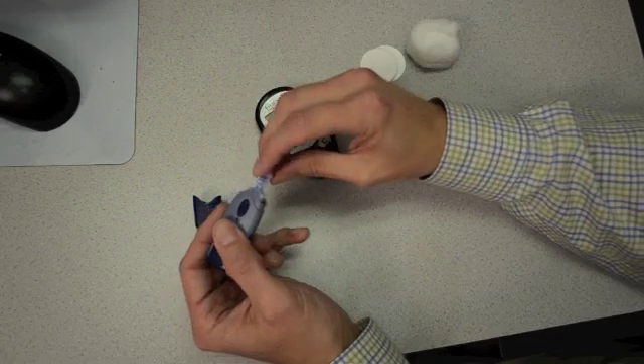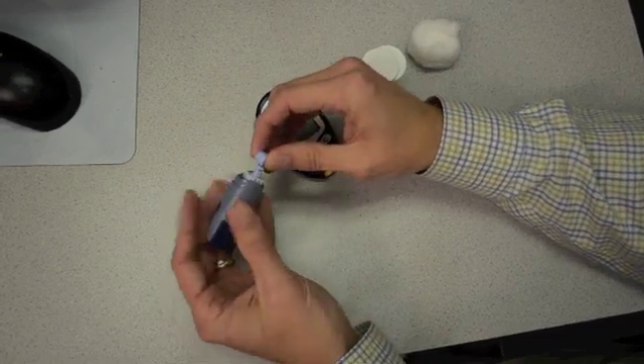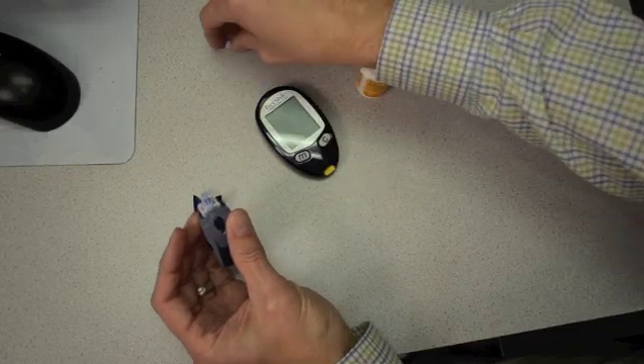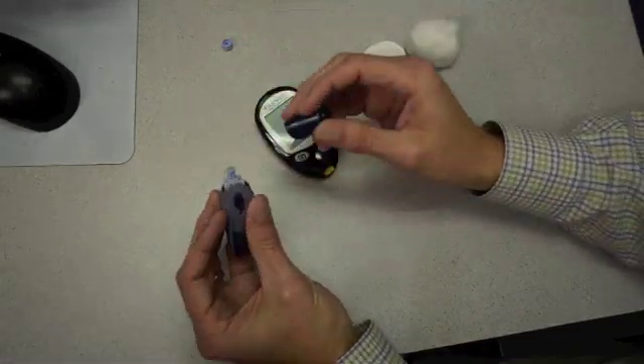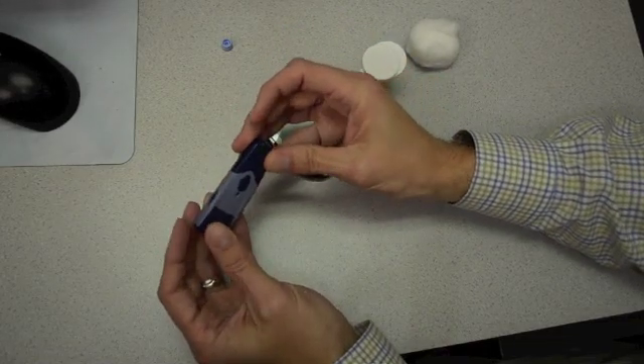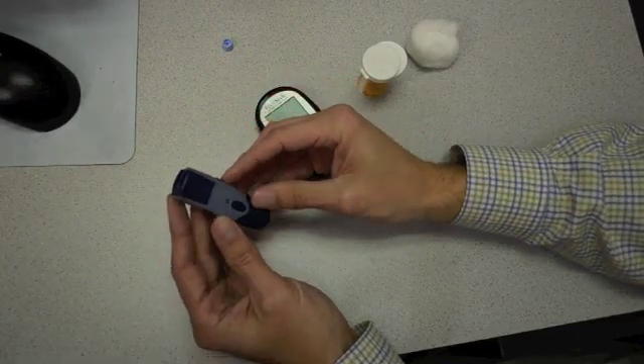We then need to expose the needle, which can be done very easily. We just twist off the safety portion and pull straight off, and the needle is exposed — very small, very sharp, virtually pain-free. After we expose the needle, we put the cap right back on top. The last thing I recommend is making sure we set the depth. I typically recommend going with the most shallow setting. Most folks can get an adequate blood sample size at even the most shallow setting, but if you have calluses or dry or rough skin, you may have to set the depth a little bit deeper to get an adequate blood sample.